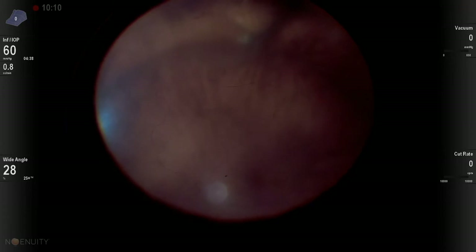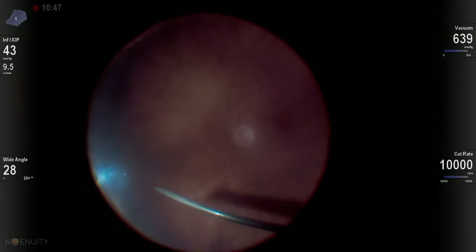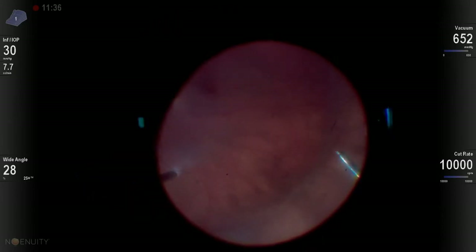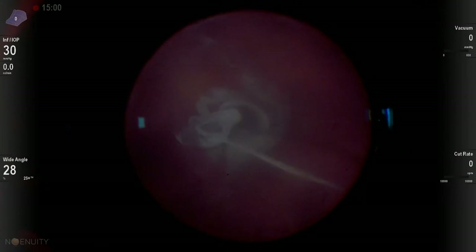This is very helpful in primary buckles and in buckle vitrectomies when you have bullous subretinal fluid. What this affords us the ability to do now is to go in and just do a straightforward vitrectomy. Since there's not that bullous fluid, we can see how our buckle looks and we can vitrectomize 360 degrees.